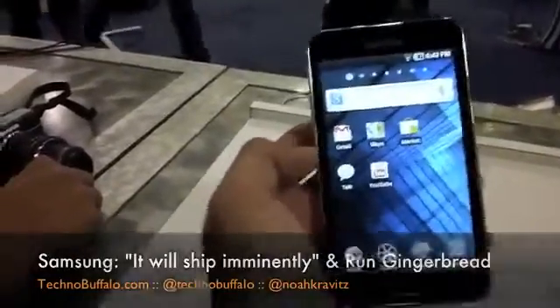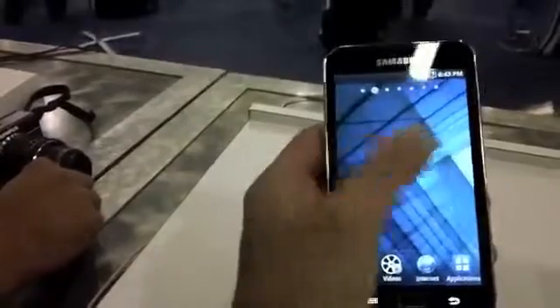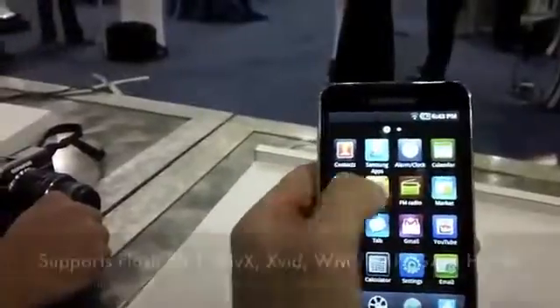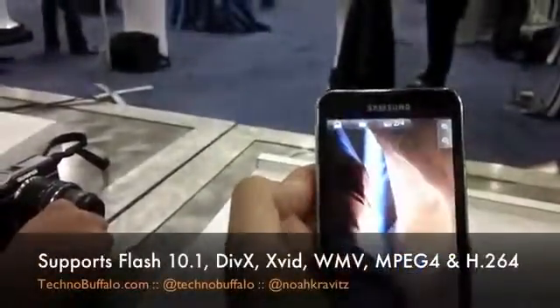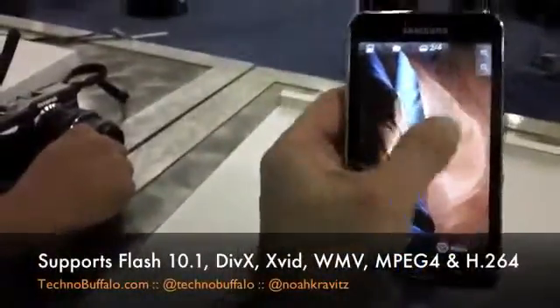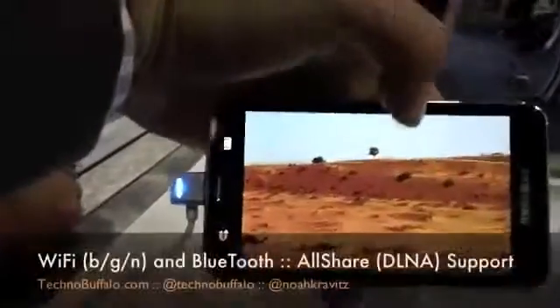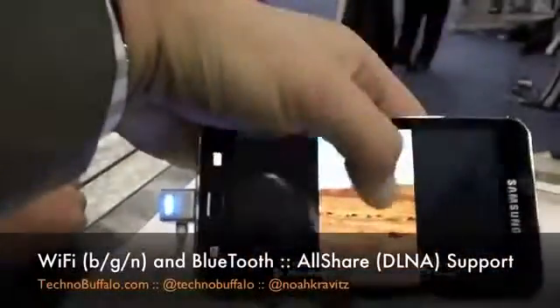You've got what you'd expect from the device — the Google apps, the Samsung apps. So if we go into the applications here, we'll take a look at the screen. We'll go to Gallery. Really, the screen just pops in person, very vivid. Obviously it's got the auto-rotate, all that stuff you'd expect. Very speedy, very responsive.